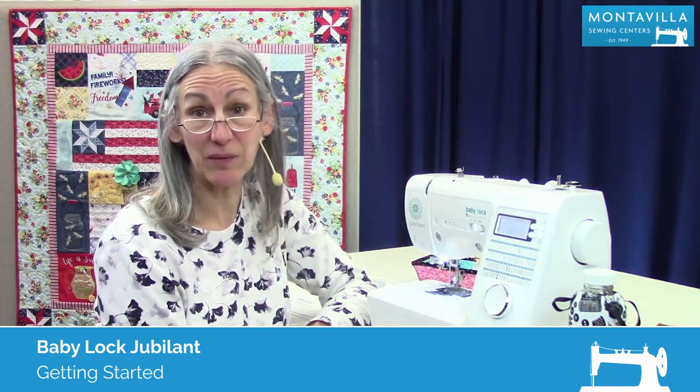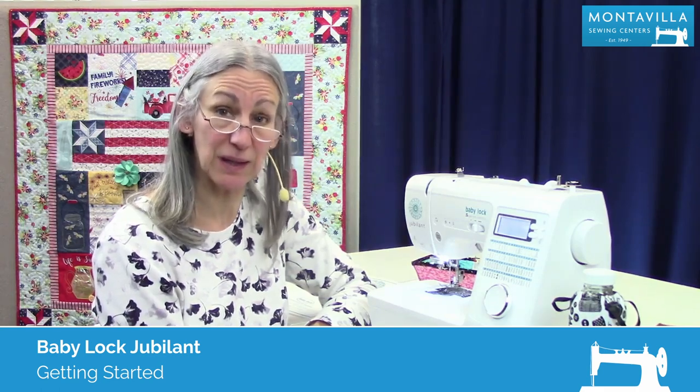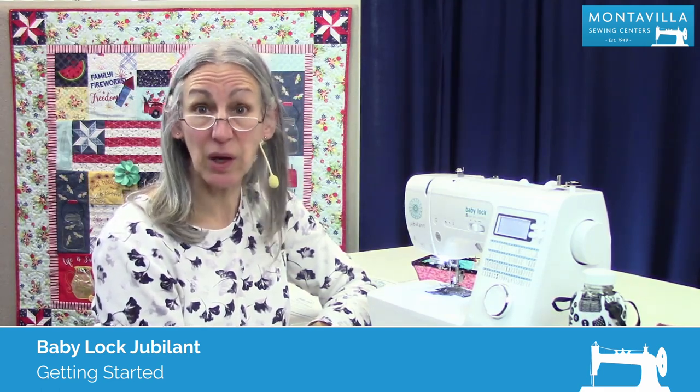Hi, I'm Karen. We're here at Montevillo Sewing Center and today we're talking about the Baby Lock Jubilant. In this video, I'm going to show you how to get started sewing with your machine.